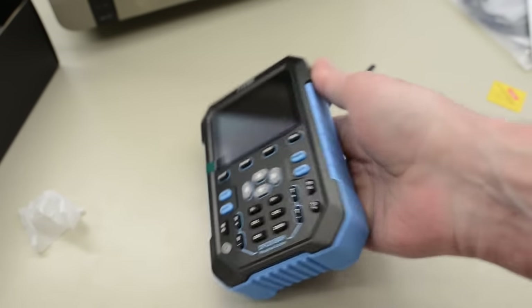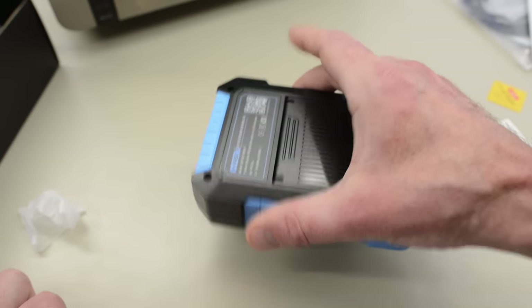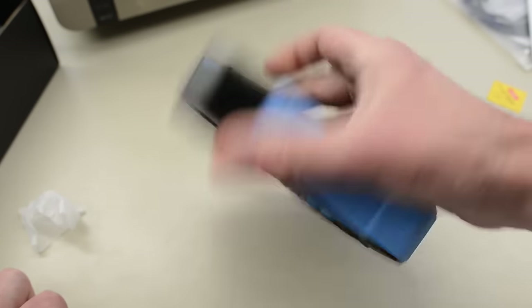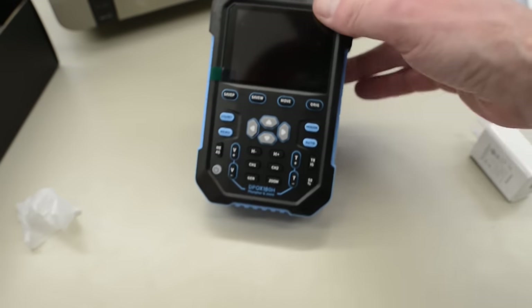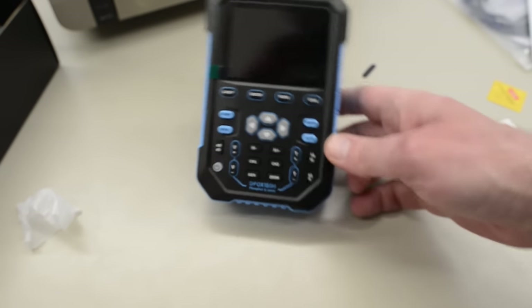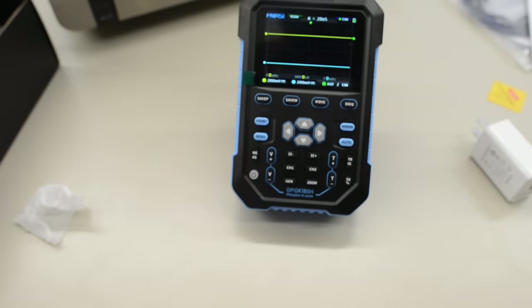First impression: it's quite lightweight — I was expecting it to be heavier. And overall it feels quite solid. Let's check out that stand. That's pretty good. Let's check if it's charged. Yes it is, great, so we can start using it right away.